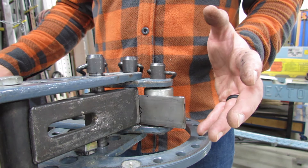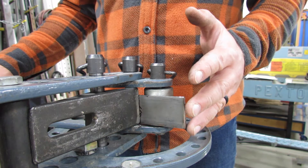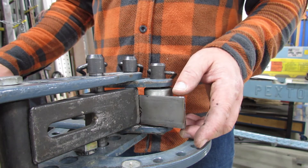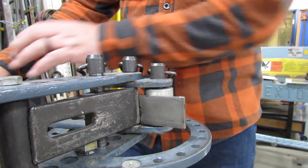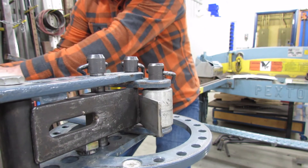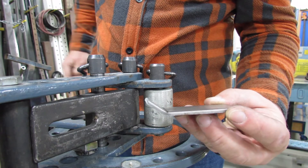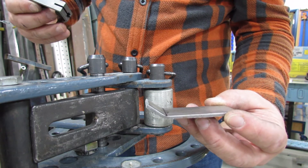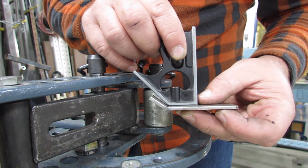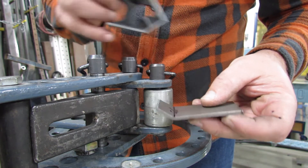I'm going 45 degrees — that's half of 90 — so it's very easy to go too far. You're better to bend a little bit, check it, bend a little bit more, check it again before you go too far. I'm going to take it out now and check it. I can tell right away that's not 45 degrees. Yeah, I've got to go a little bit further, not much though. So let's put it back into the bender and go just a touch further.